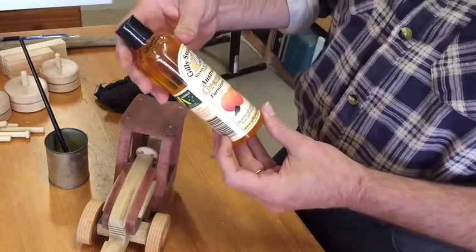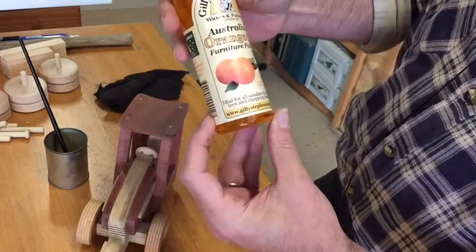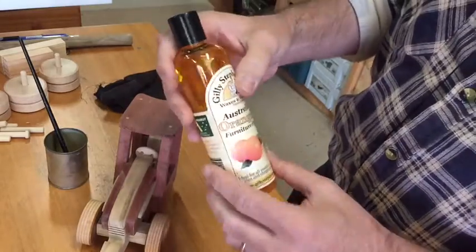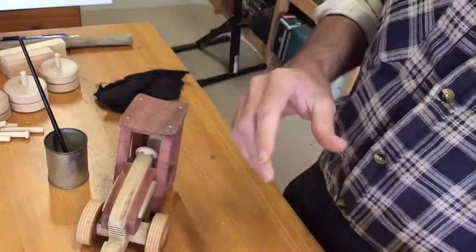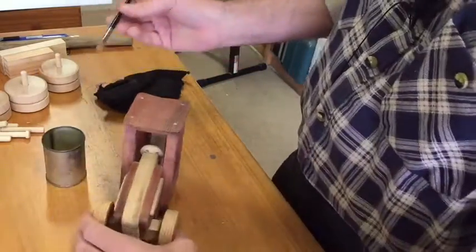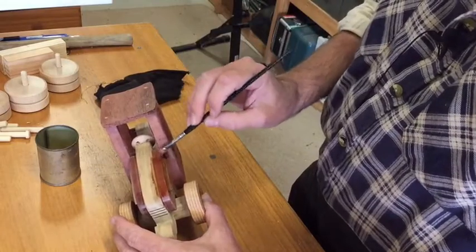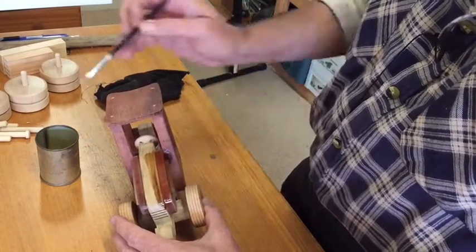This is the oil I've been using — it's an orange oil. It says ideal for all wooden furniture, toys, and chopping boards, so it's a food grade oil. Very nice, goes on very easily. I'll just use a small paint brush and then wipe it off. We'll do all of this and come back and put the rear wheels on.